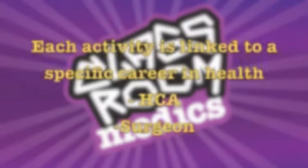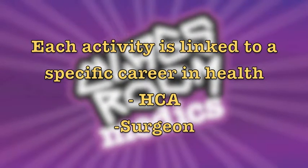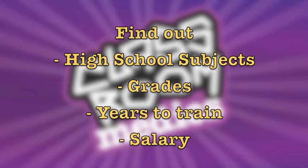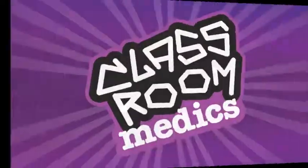Each activity the pupils take part in is linked to a specific career, from a healthcare assistant all the way to a surgeon. They'll also find out about the kind of subjects they'll need to study at high school, the grades they need to get, how many years it takes to train, and the type of salary they could earn.